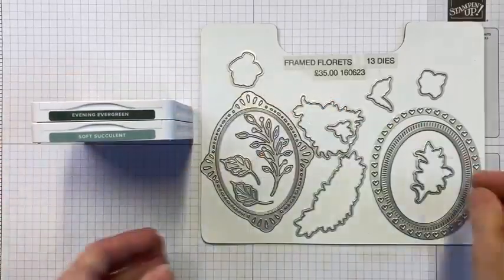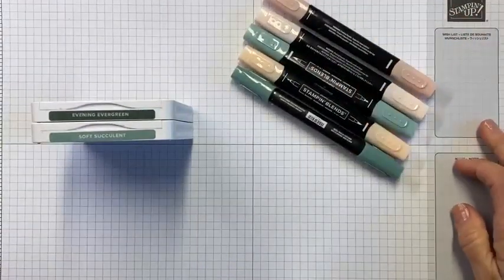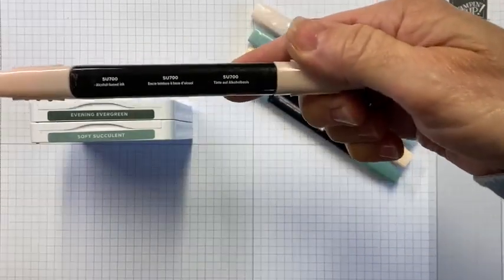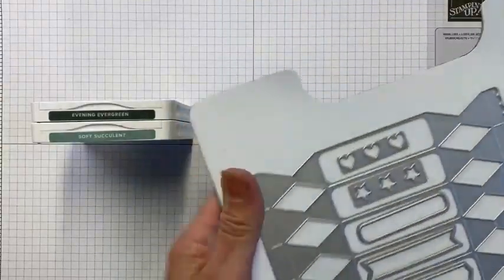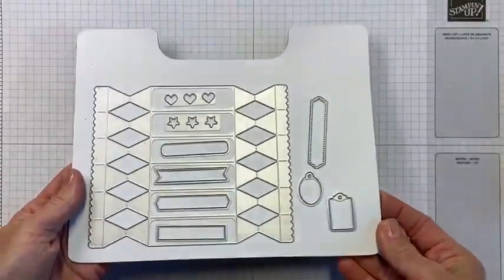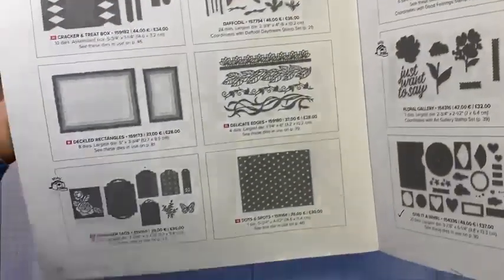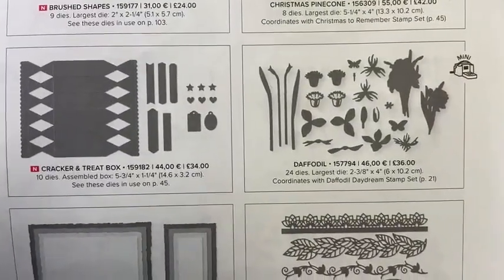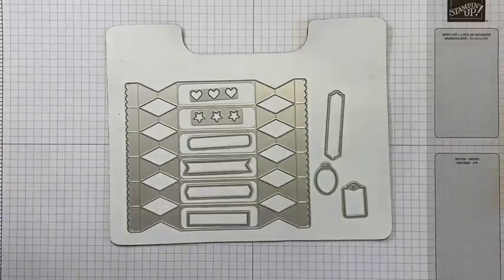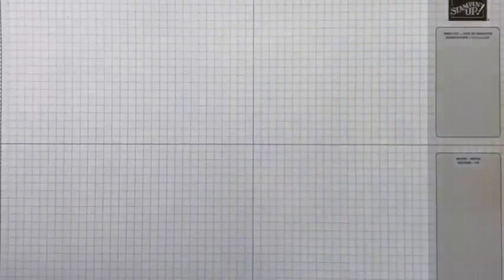The color combo is evening evergreen and soft succulent — no surprise there. I'm going to be doing a little bit of coloring today, keeping it soft and subtle and pretty. I've pulled in some blends: soft succulent, petal pink, and SU 700. I also have this little beauty — the cracker and treat box die — which arrived and I just couldn't resist. It's on page 170 of the annual catalog, it's £34.